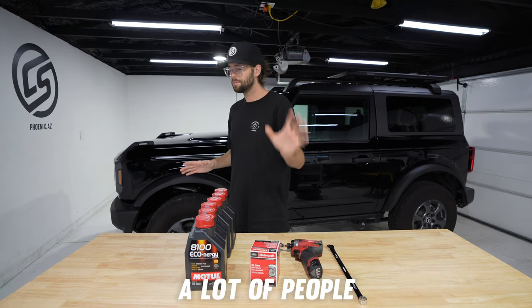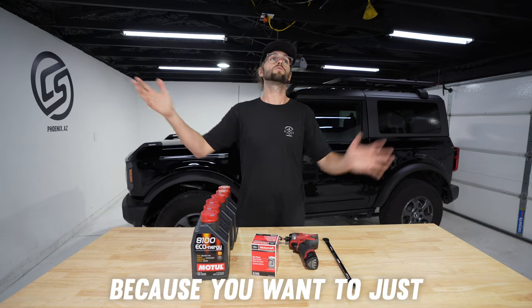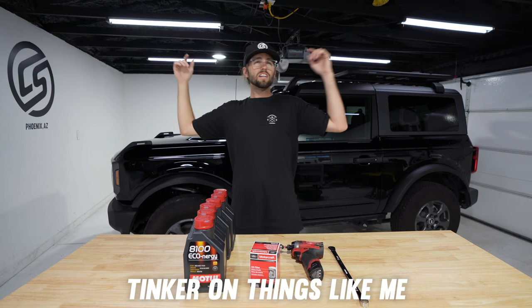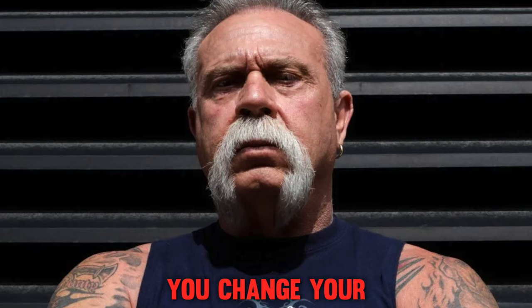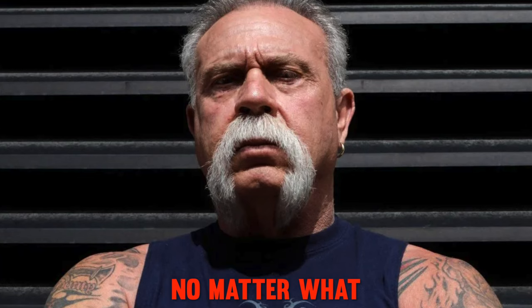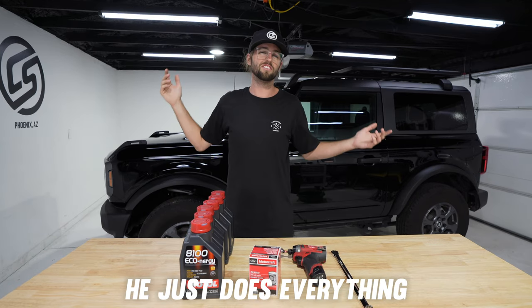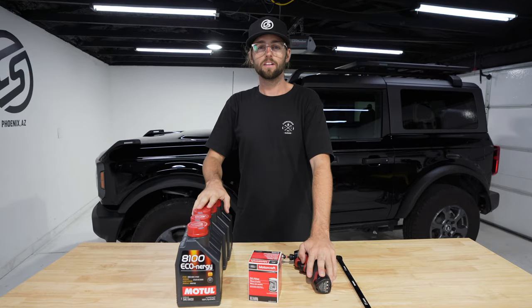Let's get into changing your own oil. Very simple, but there's a lot of people out there who have never done it themselves. You're thinking about doing it because you want to make sure it's done right. You like to tinker on things, or you just have one of those dads that's like, 'You change your own oil, son — you don't pay nobody to do anything.' That's my dad. He doesn't say that, he just does everything himself.